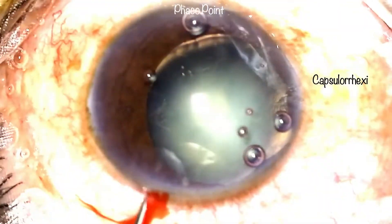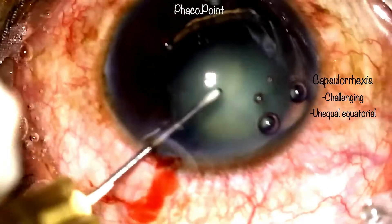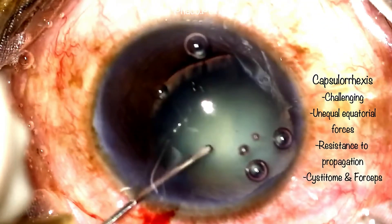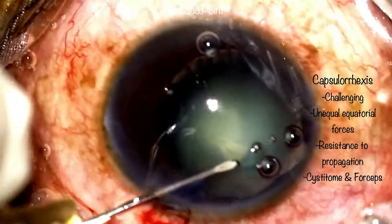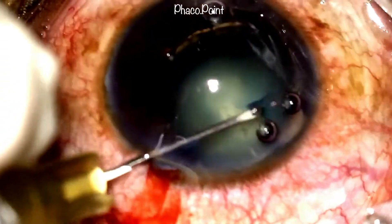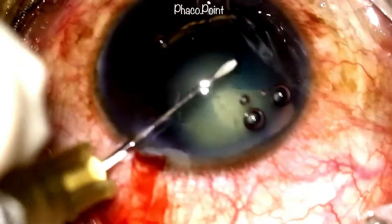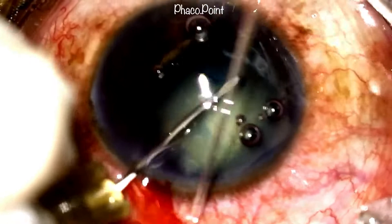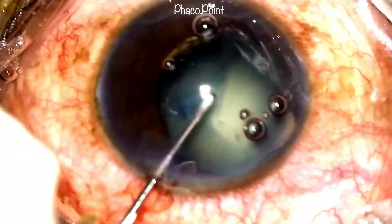The capsular rhexis is probably one of the toughest steps in a patient with significant zonular dialysis. This is because of the unequal equatorial forces caused by lack of zonules in the area of the zonular dialysis. Even the initiation of the capsular rhexis is a little more difficult; there tends to be significant rocking movement of the nucleus and some resistance to the pull of the anterior capsule as you proceed.